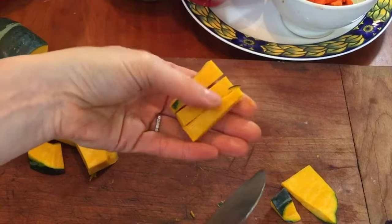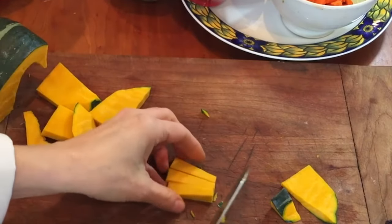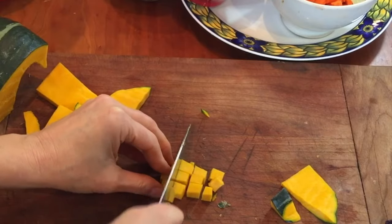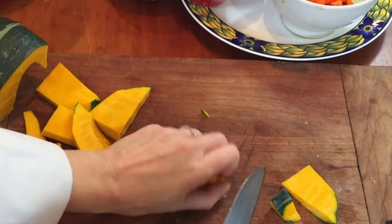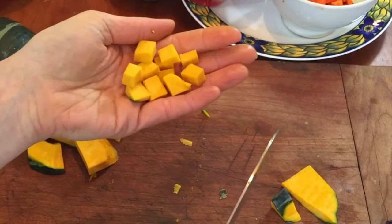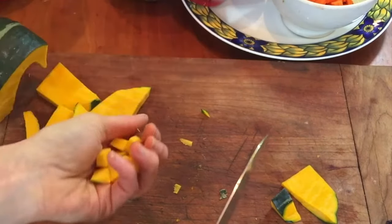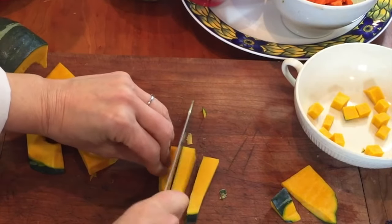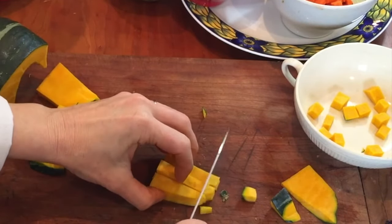I always like to show you the classic way of doing things, and then there's the home-style way of doing things, where realistically I'm not making perfect squares for myself and my daughter when I cook. You may not either. But if you're opening a restaurant and you do want perfect pieces, that's how you get them. For our purposes, we are not gonna waste too much of the vegetable and we are going to use those little triangular pieces.